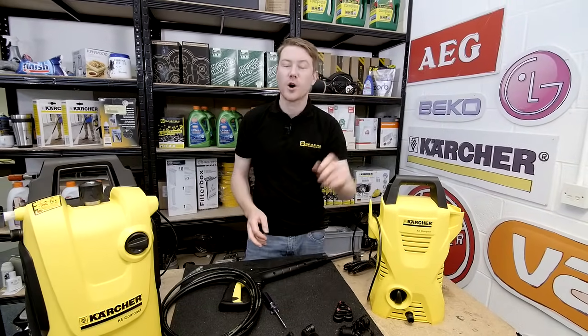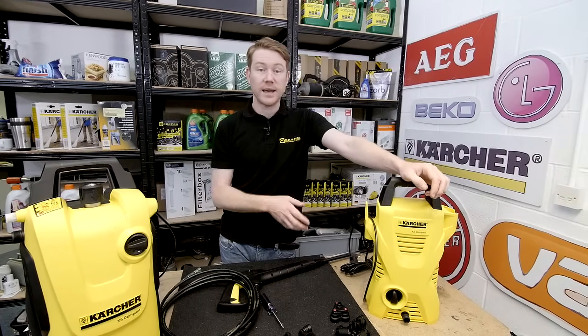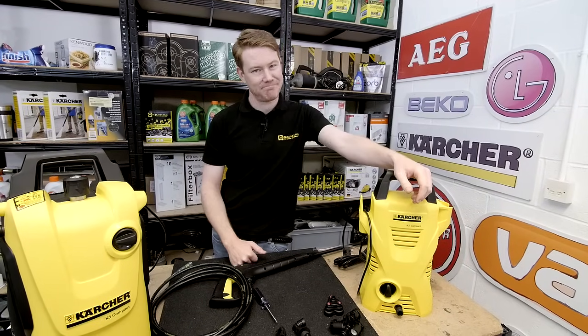So there we have it — diagnosing common problems with a pressure washer pump. Spares and accessories for pressure washers and all other household appliances can be found on the eSpares website. Thanks for watching.